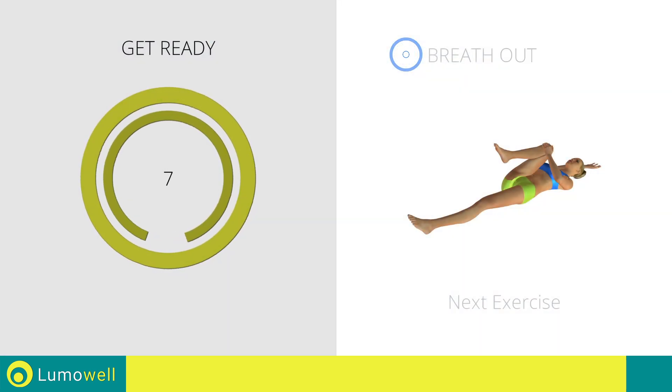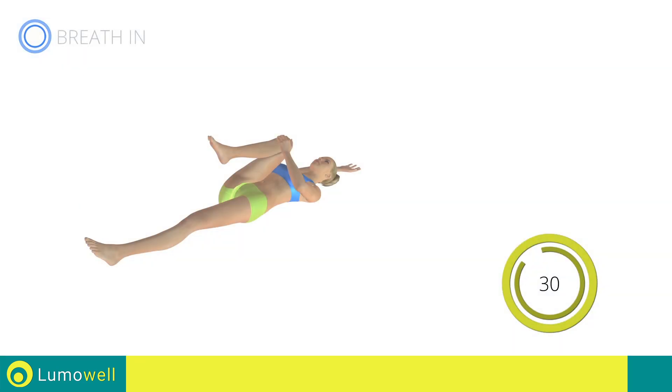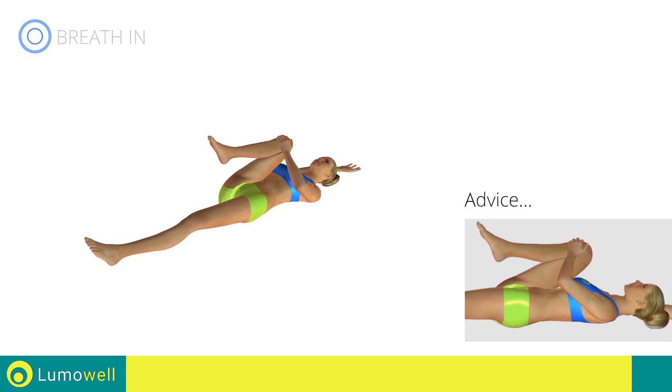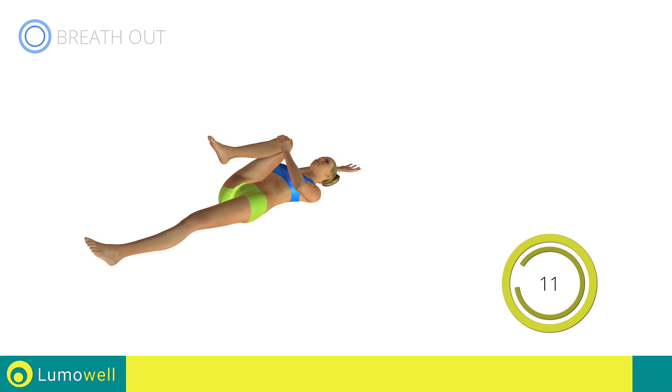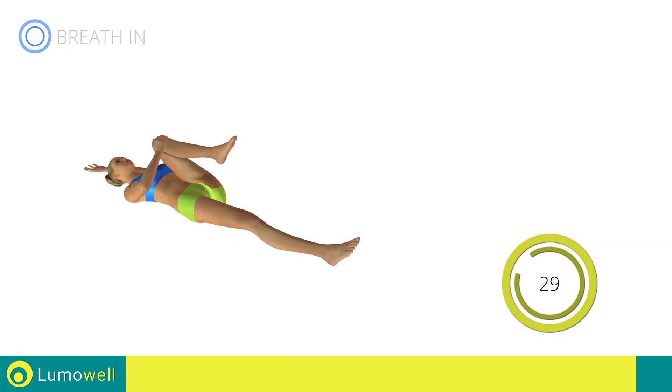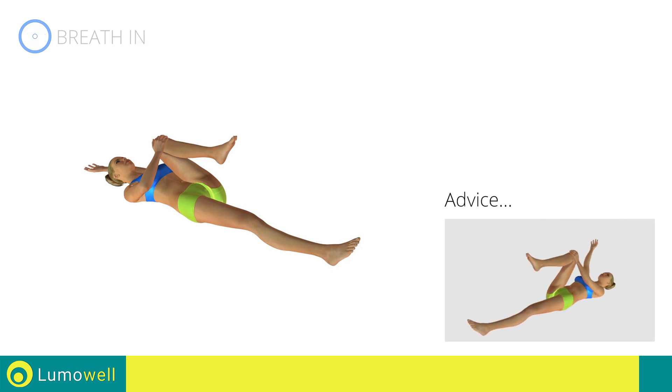Next exercise: lumbar spine stretching. Three, two, one, go. Be sure not to curve your back — your lower back should be completely adherent to the ground. Switch sides in the shortest time possible. Go. Stretch your arms out slowly to prevent joint problems.